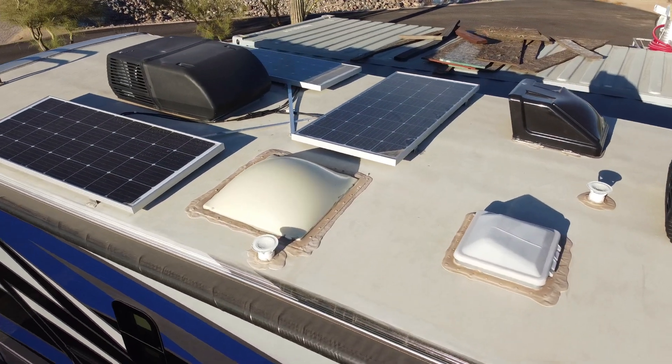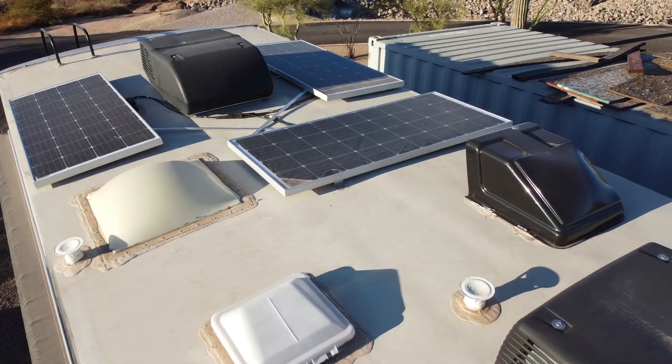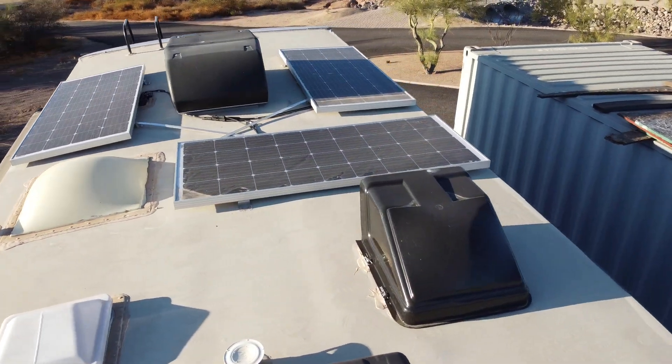In this video, I'm going to show how I installed solar panels and lithium-iron batteries on my 2020 Thor Omni SV34.